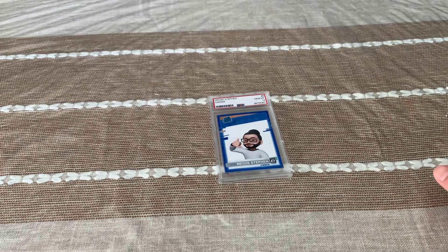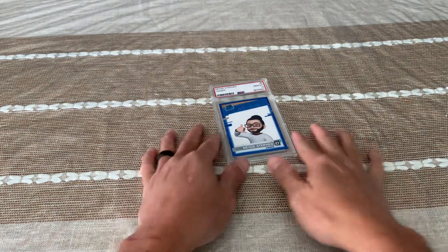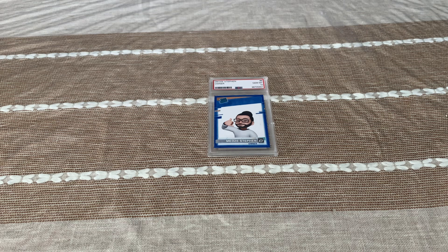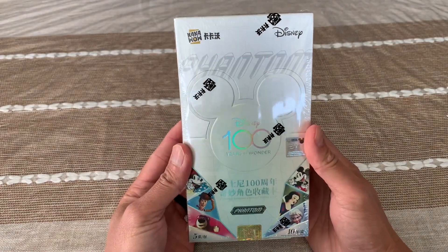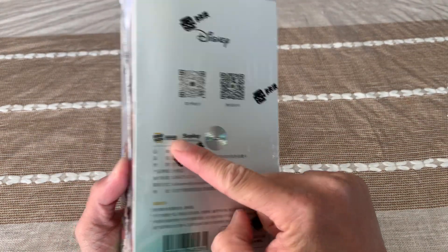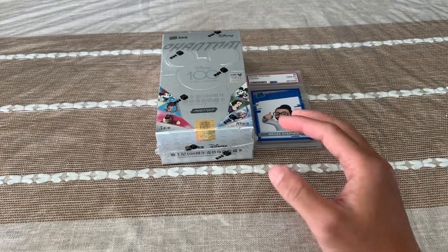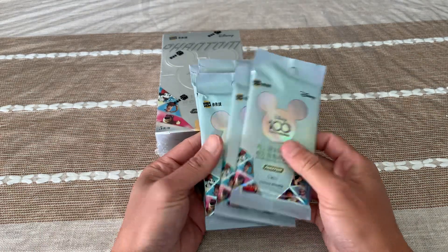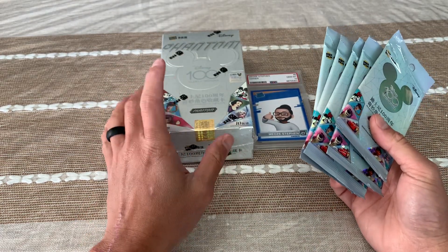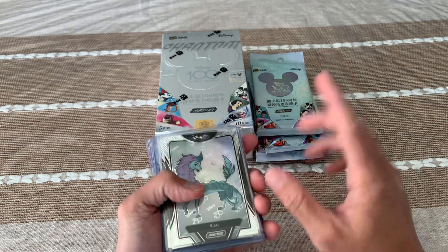What's up peeps, welcome to my YouTube channel Bizpacker. We have a special edition today — a non-sports unpacking. Look what I got all the way from China: it's a Disney Phantom Box from Supply Kaka. I have the phantom box and also five loose packs which we will be unpacking. This box will remain sealed for my sealed wax collection.